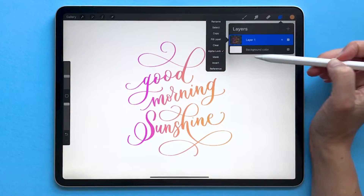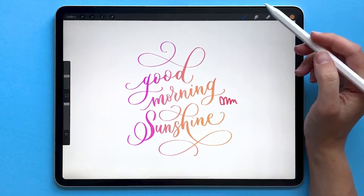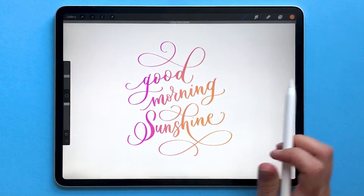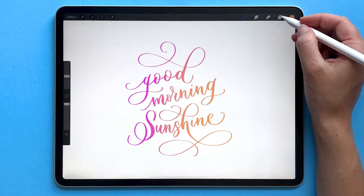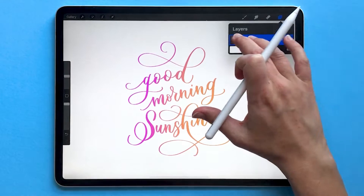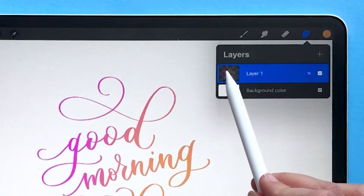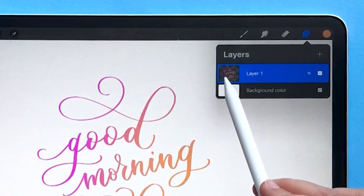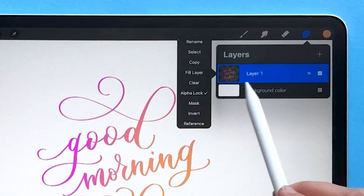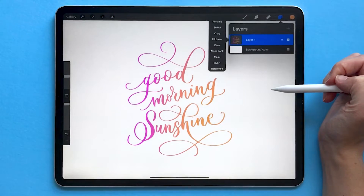You can turn Alpha Lock off by tapping on the layer name and unchecking Alpha Lock. This will allow you to write on your layer without being stuck in the pixels you've already made. A quick shortcut to toggle Alpha Lock on and off is by using two fingers and quickly swiping to the right on your layer. You can tell Alpha Lock is on because the layer preview thumbnail shows a little checkerboard pattern. Swipe right with two fingers again to turn it off.